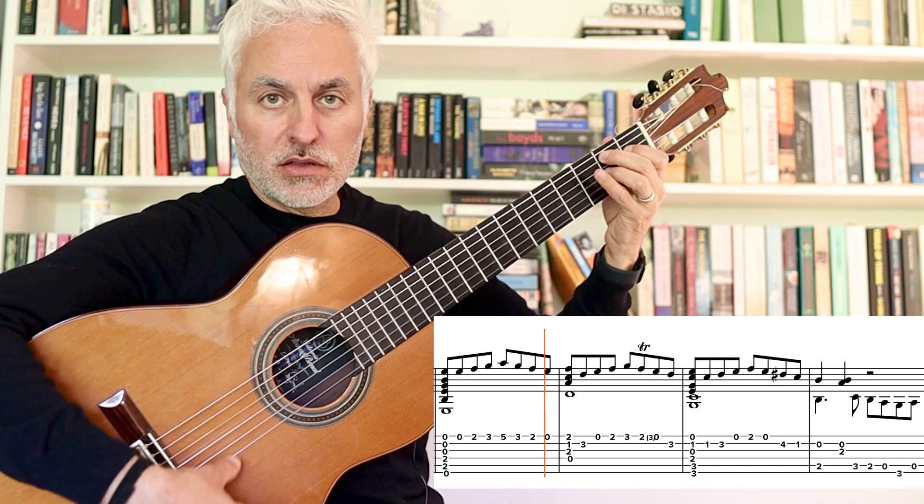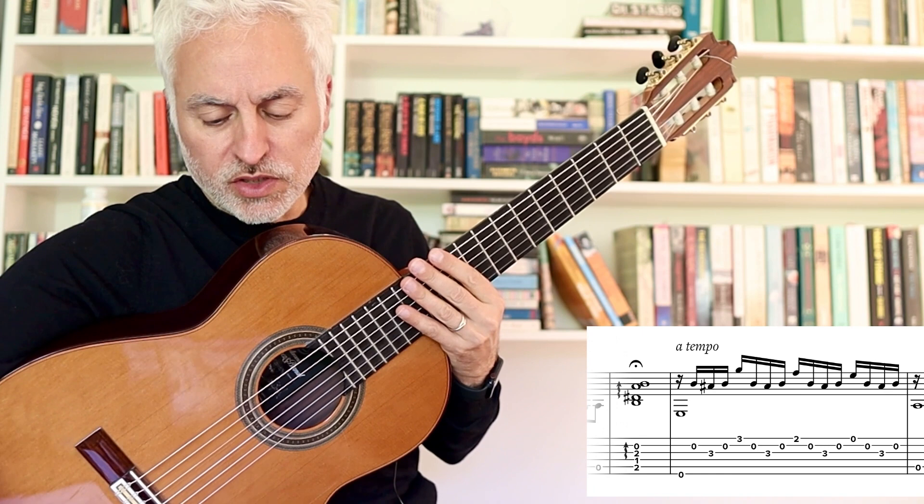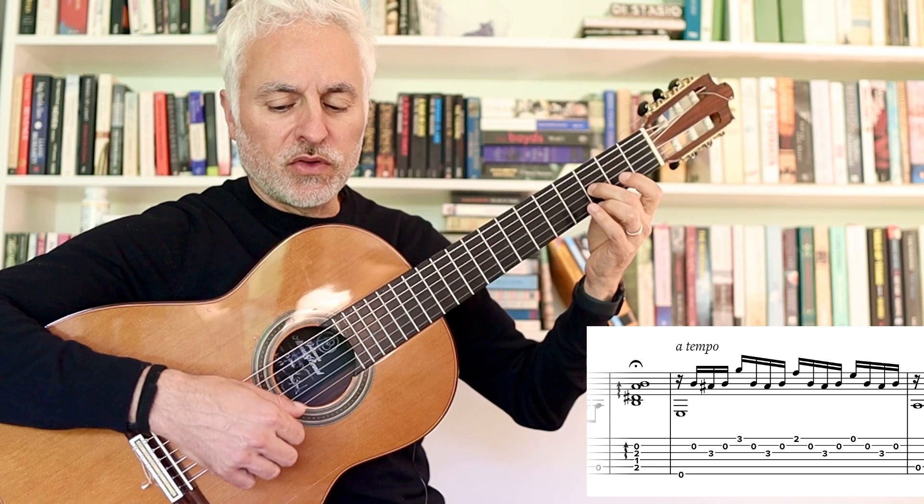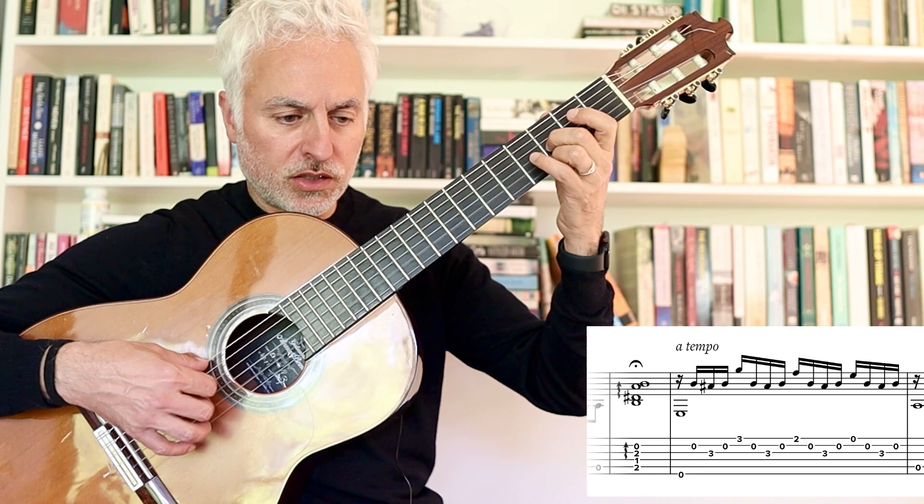Then we're going to move into a more fluid section, which is kind of semi-quaver driven with lots of open strings. A little bit more of an Italian feel here — sort of classical romantic. We're moving this pattern, starting with the middle finger: M, I, M, A.